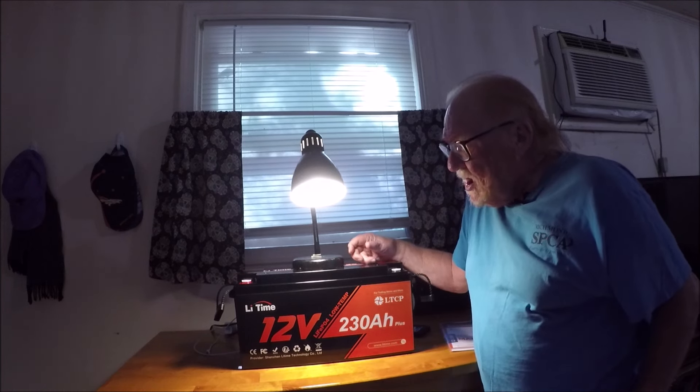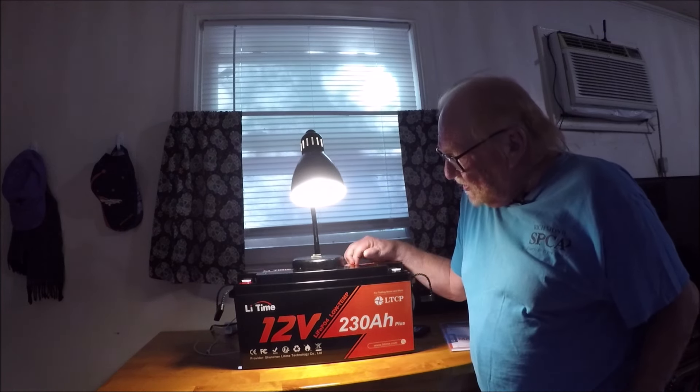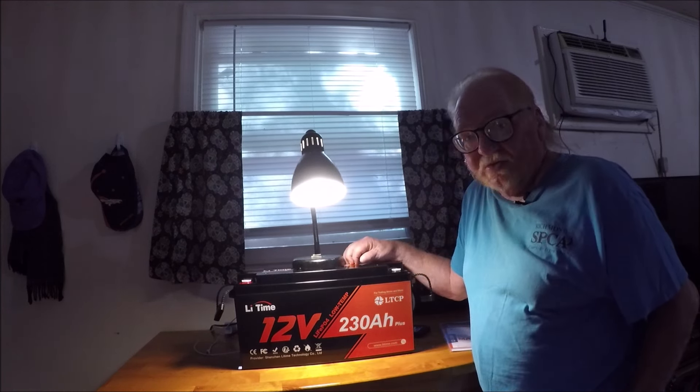I know that lamp up there looks a little funky, but it's beginning to get dark and I wanted y'all to see the front of the battery. This is going to be the finishing touches for my solar panels, my charge controller, my charge controller to the battery.